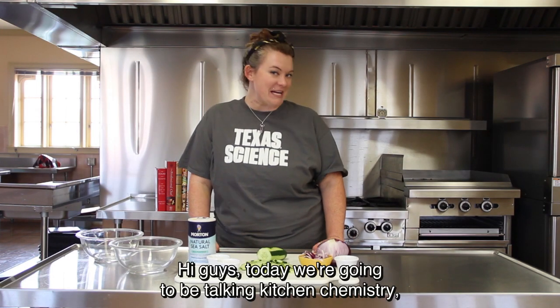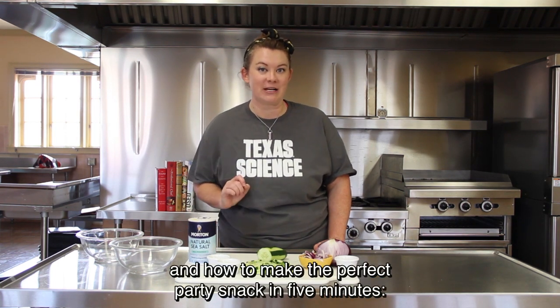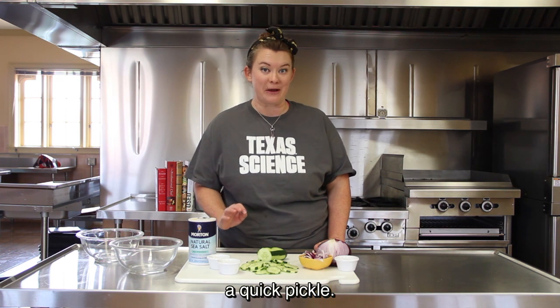Hi guys, today we're going to be talking kitchen chemistry about salt, osmosis, and how to make the perfect party snack in five minutes — a quick pickle.